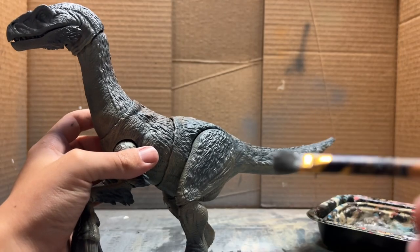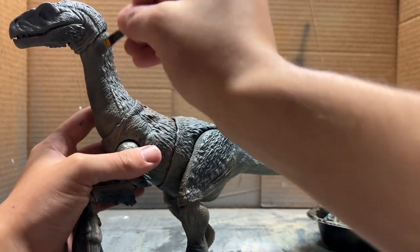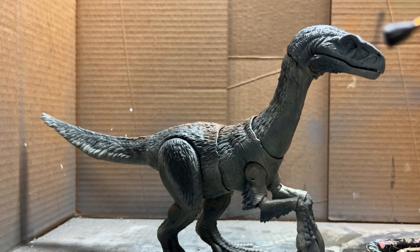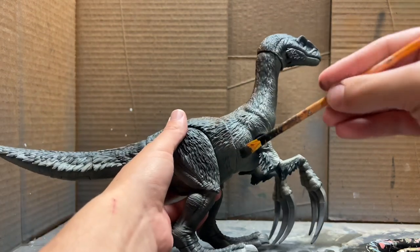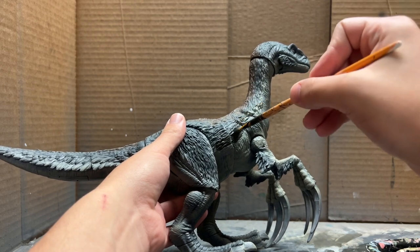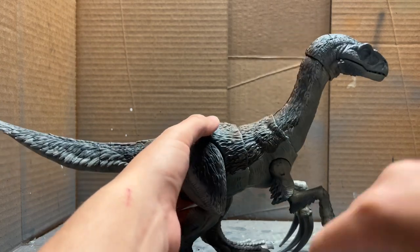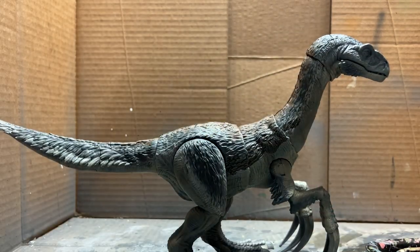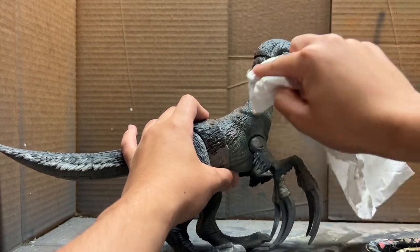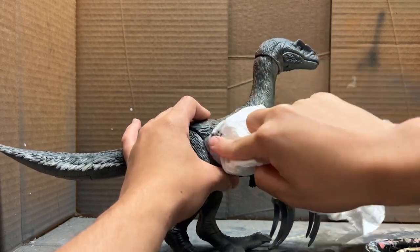Next we're going to dry brush some lighter gray to build up that line you see on the side that goes down the Therizinosaurus. Then on those lighter gray stripes we're going to put a grayish-brown wash — just thinned-down paint — then wipe it all away with a paper towel. What we're left with is that color in the cracks, giving it a bit more texture.